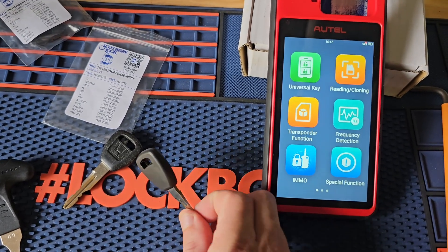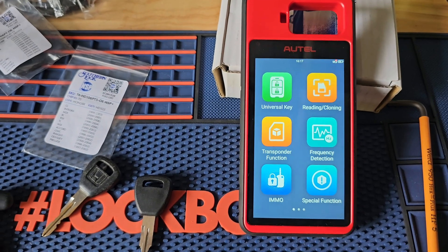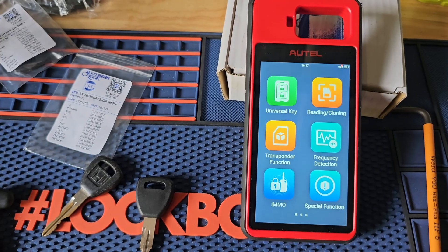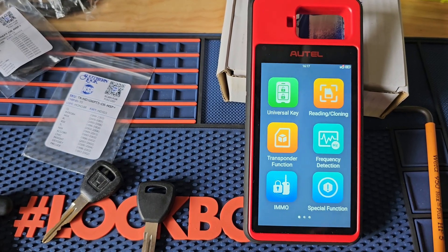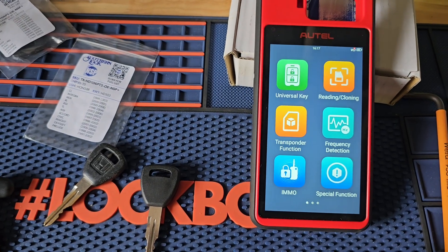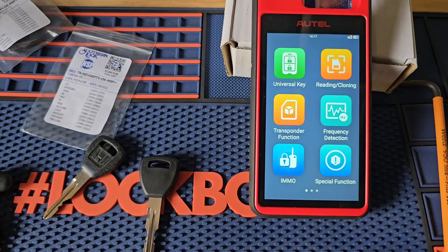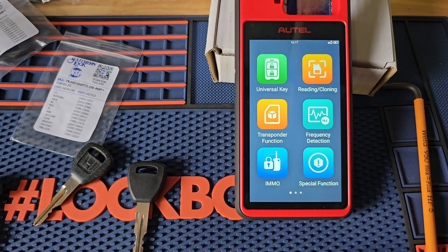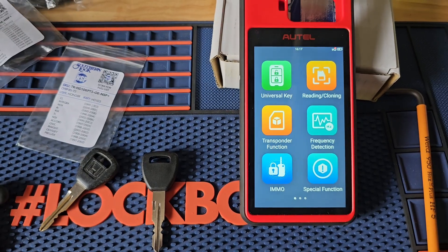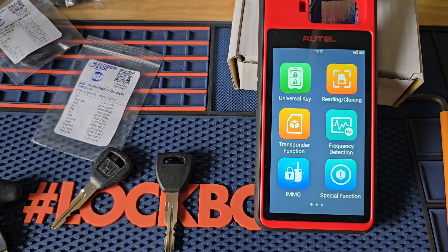There you have it everybody — that's how you clone a transponder key with your Autel KM100. Just keep in mind that cloning keys is a great way to avoid hard programming a key into the car, whether it has issues or multiple other reasons. Cloning is very beneficial to know how to do. Our key points on this: make sure that you purchase a clonable key. And if that seems too complicated for you, I'd recommend looking to the X-Horse universal chips and the X-Horse key tool.